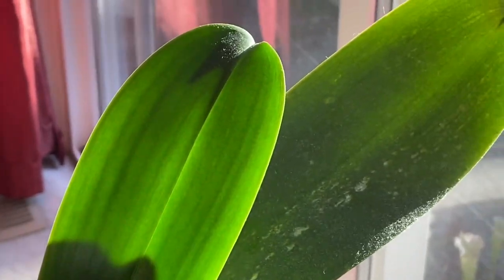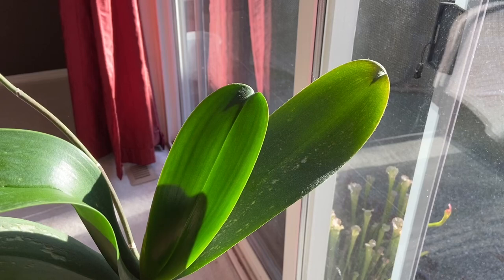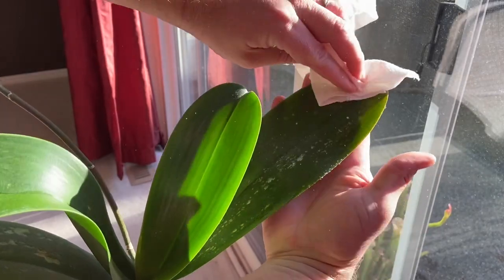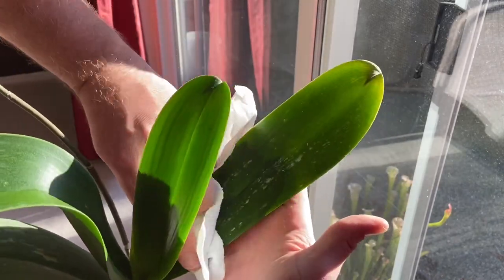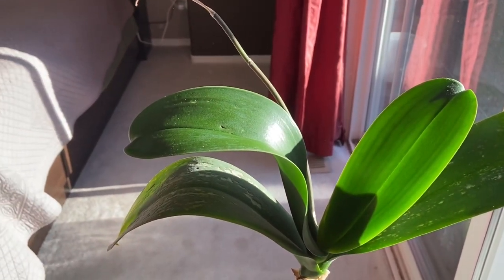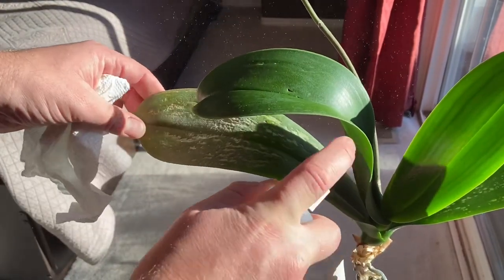We do need to worry about this one over here — it's pretty rough as well, very dusty. I even see a cobweb on it. So we're going to do that — hold the leaf and keep it flat. Now if you look at these leaves, they are aged. I'm not a perfect phal grower, I'm just an average phal grower, especially in the house. They get a bit ragged and I'm going to talk about the spots on the lower leaves in the next video, but for now let's just get them cleaned up.